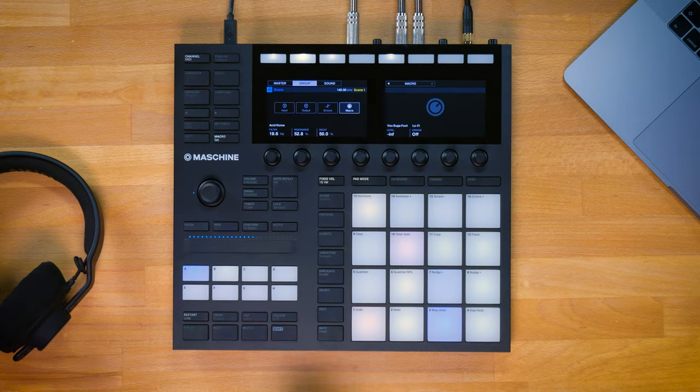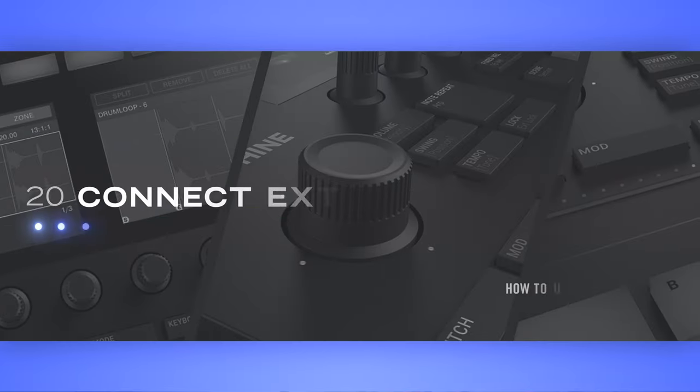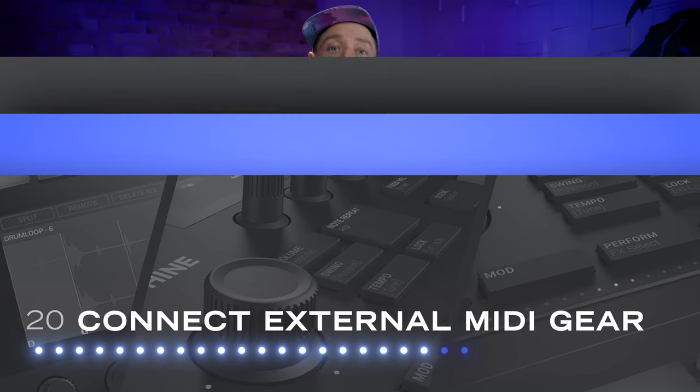There may be some situations where master macros make more sense — for example if you have a track with many groups, you could use the master macro page to collect parameters from all those groups and map them onto one master macro page for your live performance. Now I think you are ready to take your Maschine knowledge to the next level.